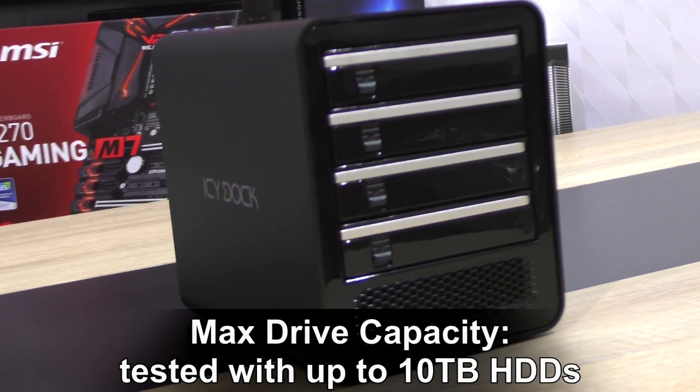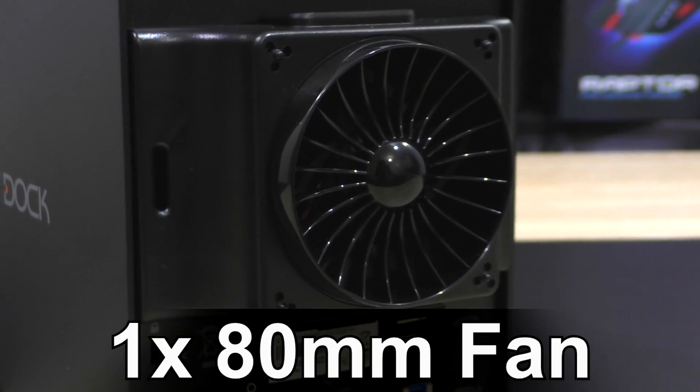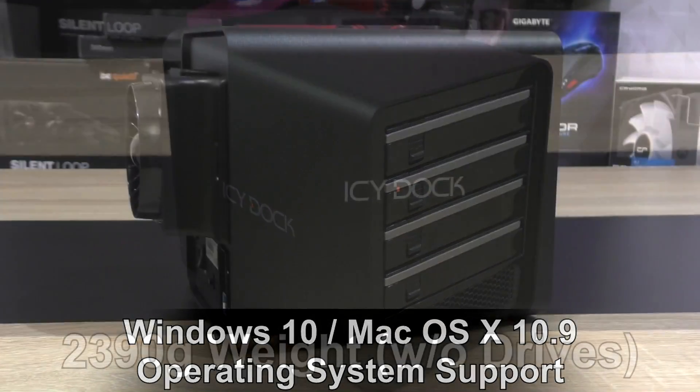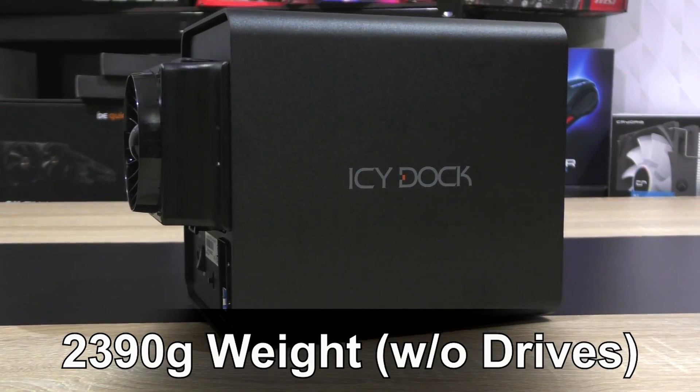UASP is supported. Max drive capacity: drives with up to 10 terabytes have been tested. There is one 80 millimeter fan, Windows 10 and Mac OS X 10.9 operating system support, and as for the weight, 2390 grams without any drives installed.